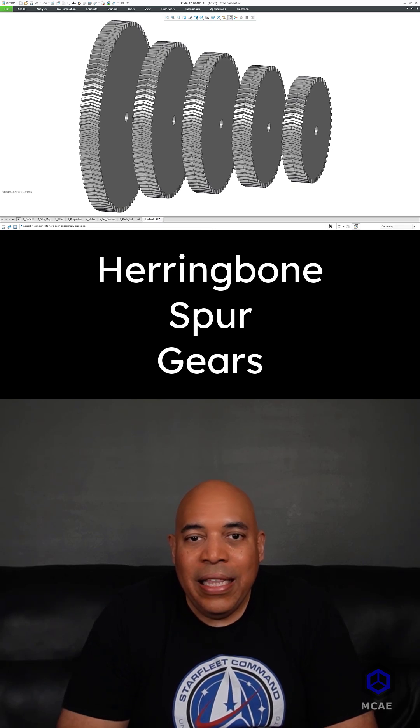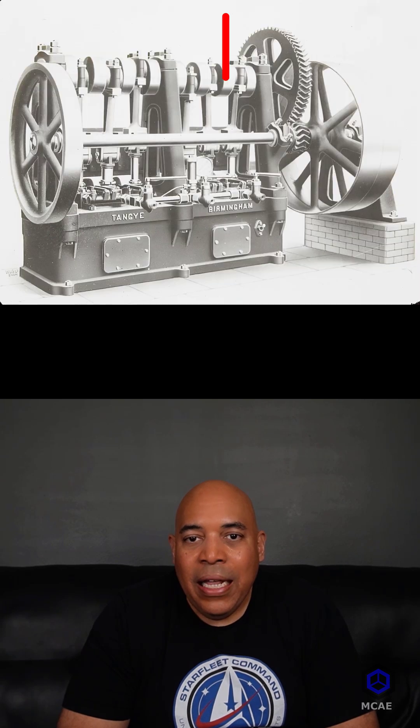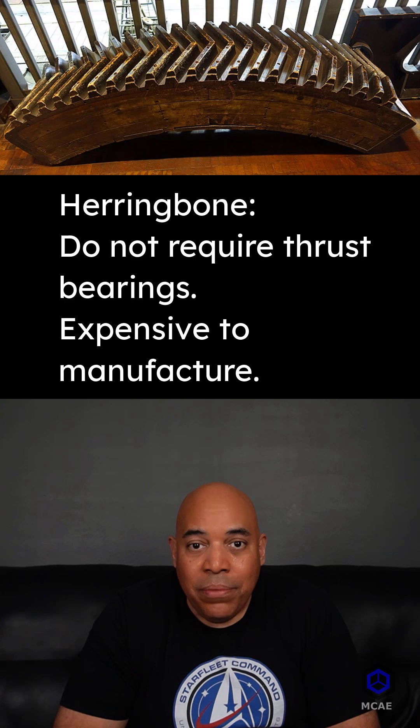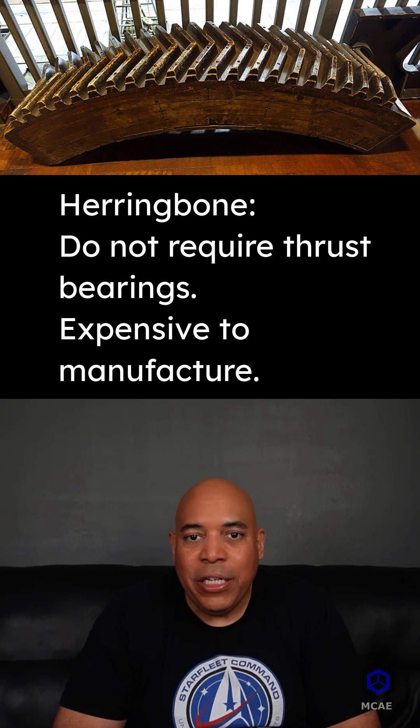Herringbone gears are a type of double helical gear. These gears do not require thrust bearings, but they are expensive to manufacture.